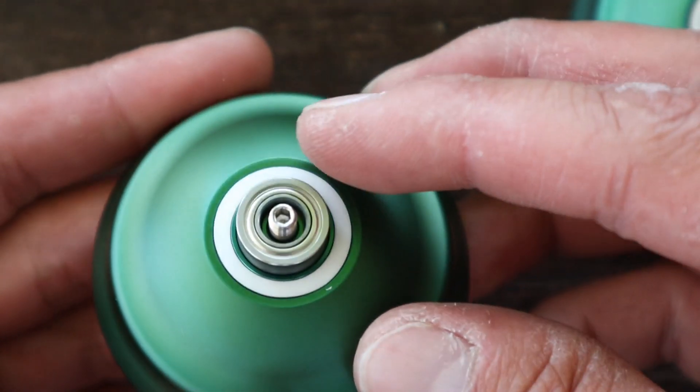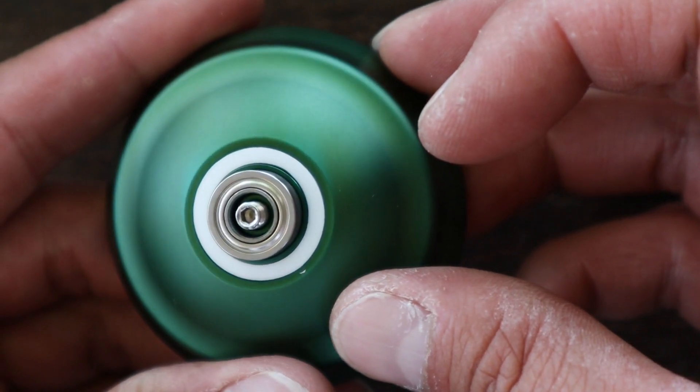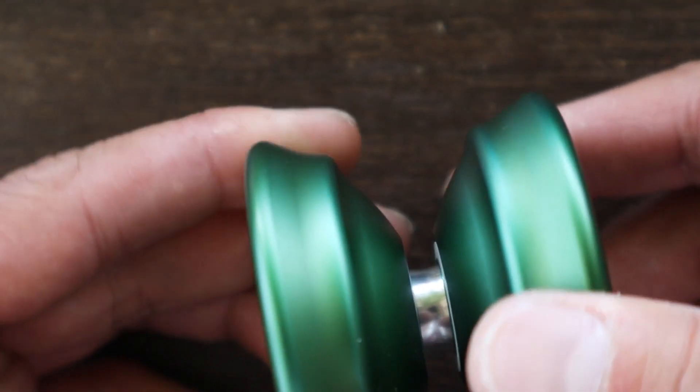Looks like this yoyo came with a shielded concave style bearing. It spins really smoothly. So let's put this all together and see how it plays.